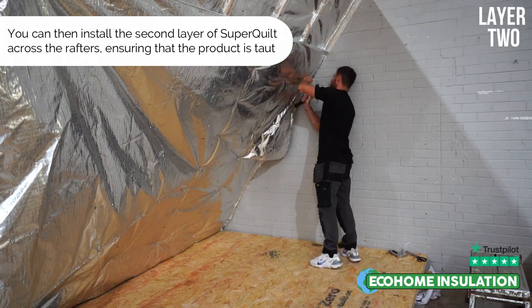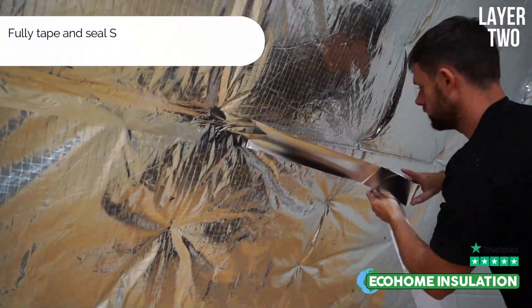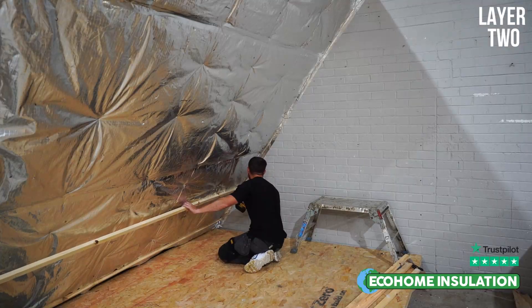This tutorial is based on insulating three layers underneath a pitched roof. You also have the facility to use this detail on a flat roof when insulating both above and below the joists.